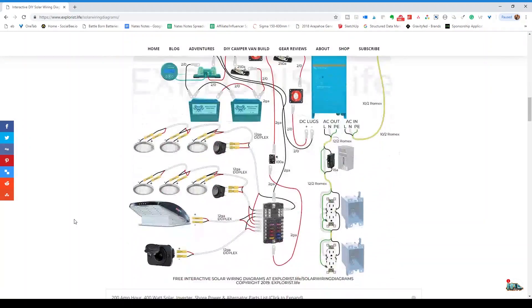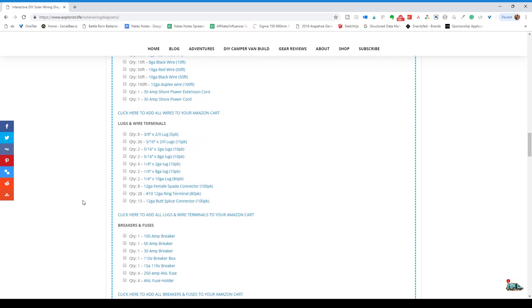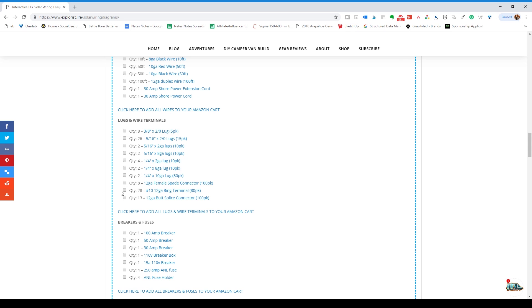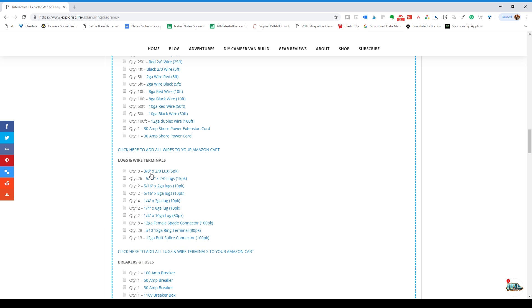On mobile, all of the components are still clickable but the hover feature just goes away. Below the diagram I have a shopping list with the quantities of parts necessary to build the entire project from the diagram above. This is arranged in various product group sections. I also have the item quantity needed for the project.